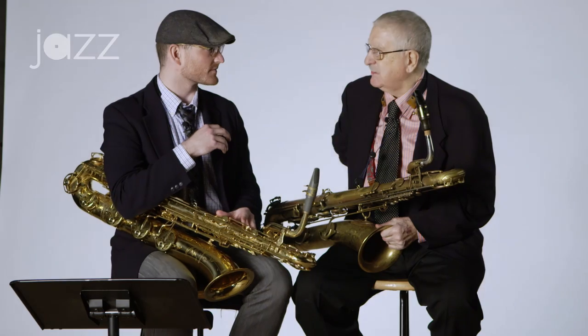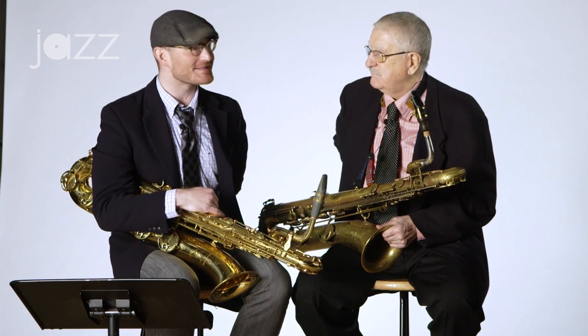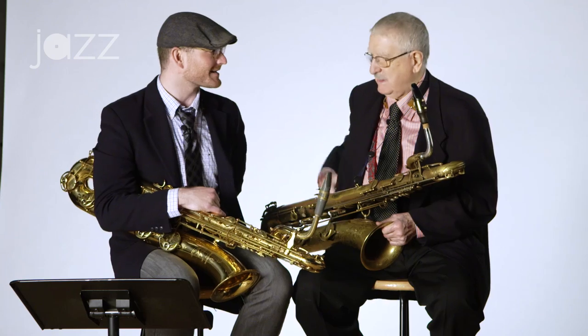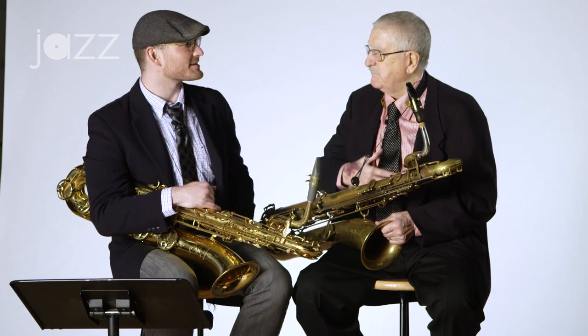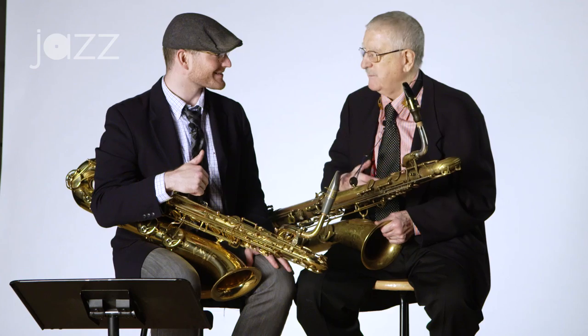A lot of your sound is in your back as well. No one really comments on that too much — the back. And it's in your diaphragm. We learned about the diaphragm, but not so much the back. It's good to think about.